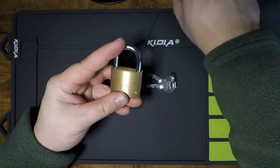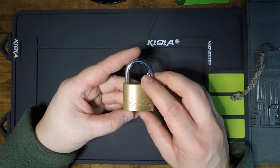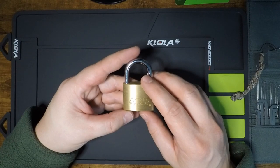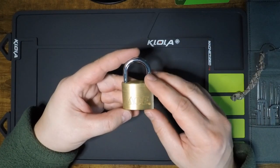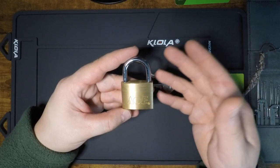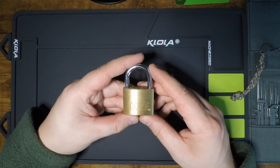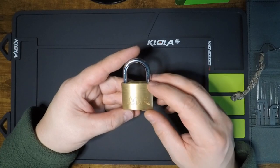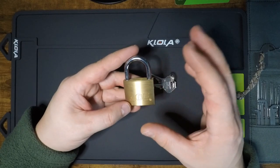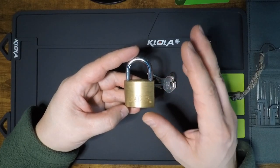This is a continuation of the series started with the Master Lock 140, where we reviewed all of the potential flaws that could be exploited in the design of that lock. In these lower security applications, we posed the question: are there better alternatives out there? There are, and that's what we're exploring. We looked at the ABUS prior to this, and also a smaller ACE padlock that shared a 4-pin core.